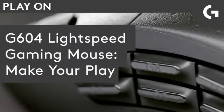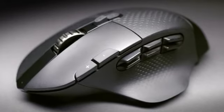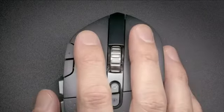When it comes to MOBA, MMO, and Battle Royale games, players need access to as many of their abilities as possible to win. The G604 Lightspeed Wireless Gaming Mouse helps players keep their spells, weapons, and abilities all at their fingertips, so they can focus on mastering how they play.